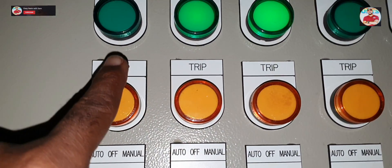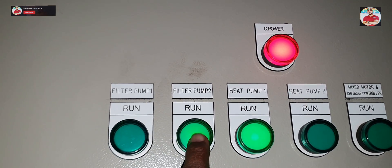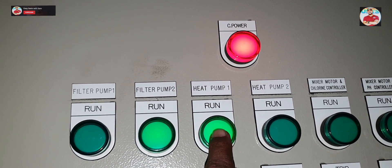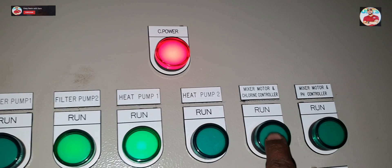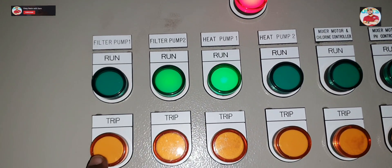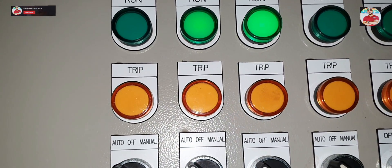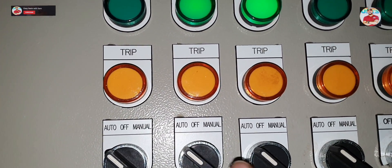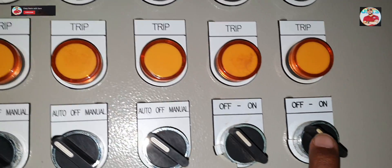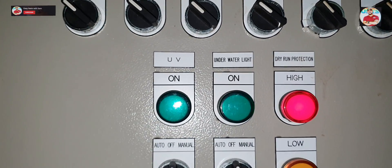This is filtration pump number one and this is filtration pump number two, and heat pump number one and heat pump number two — they are both dosing pumps. Filtration pumps and heat pumps are always in auto mode. And this is the switch for the underwater lights.